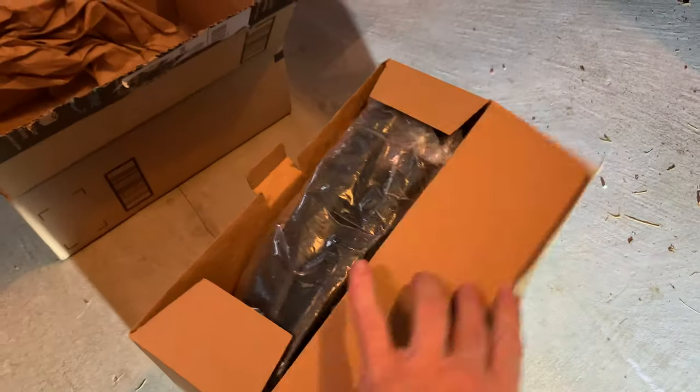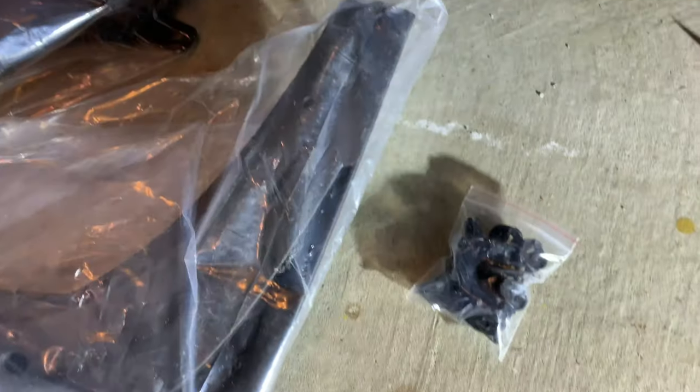Let's open up the box. We've got one set, two sets, and a set of clips and a set of screws.